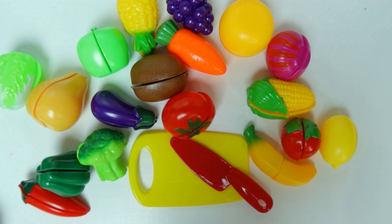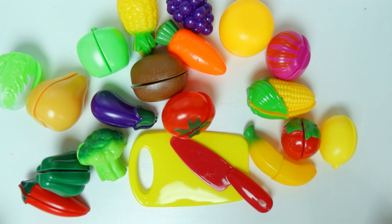Hi guys! Let's play with some fruits and vegetables today. First, let's learn some vegetables.